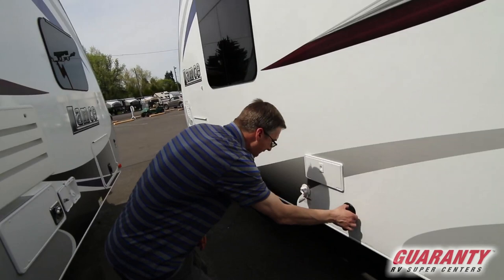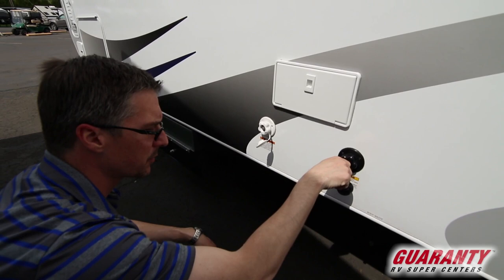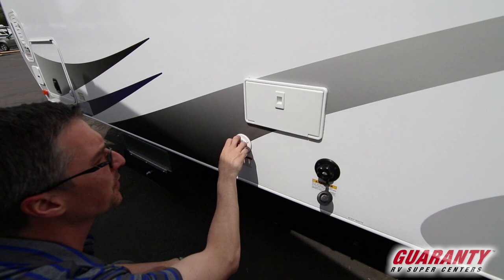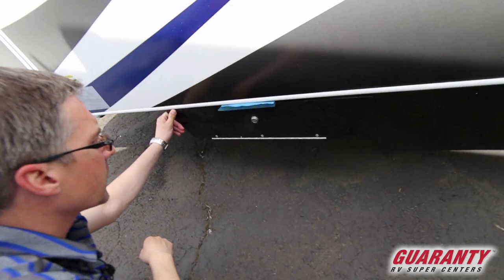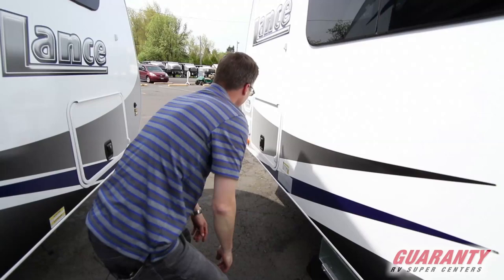This is for your tank flush. So if you're going to flush the tank, this is called a black tank flush — you hook your hose up here and turn it on and it will clean out your holding tank. This is your city water fill. And this is a hot and cold outside shower here. We've got some locking storage here, which is really handy — great place to put items you don't want anybody else getting to.